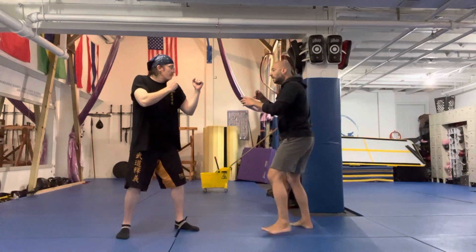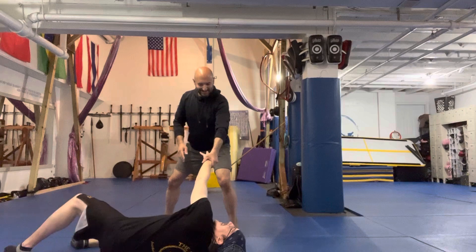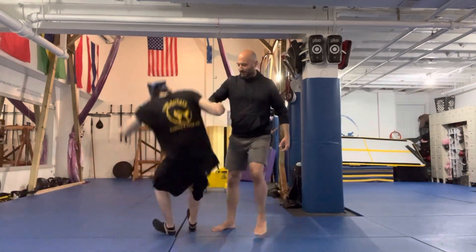So as we go in, as we touch, he starts to lose balance and then I can work. I can move my technique all the way up.